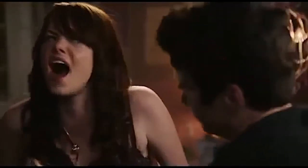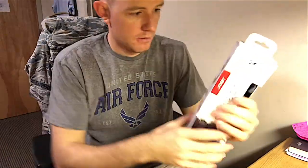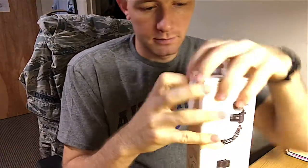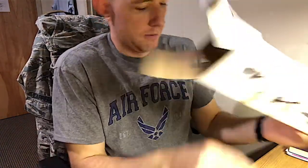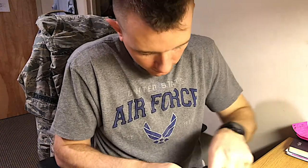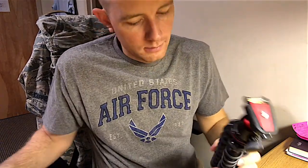I finally got it! This is going to be a comprehensive review of the Joby 3K GorillaPod.